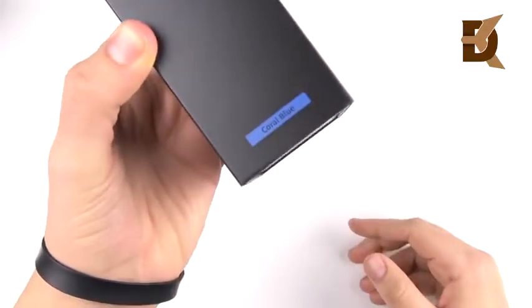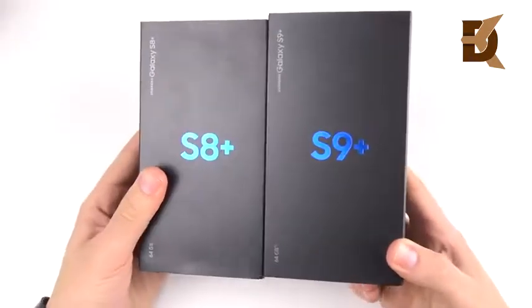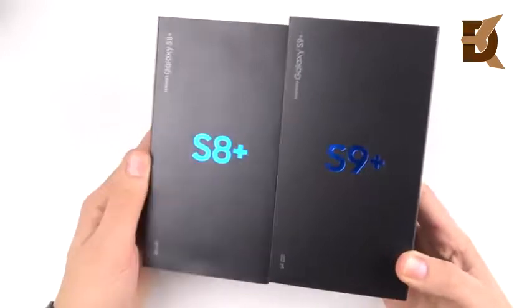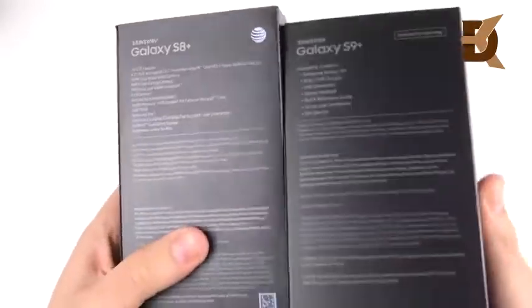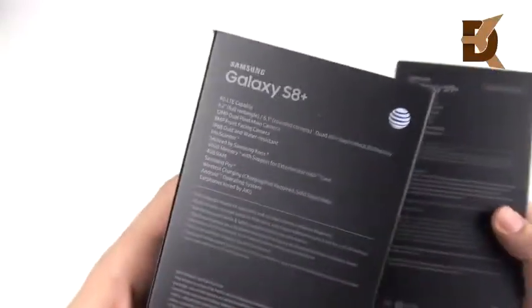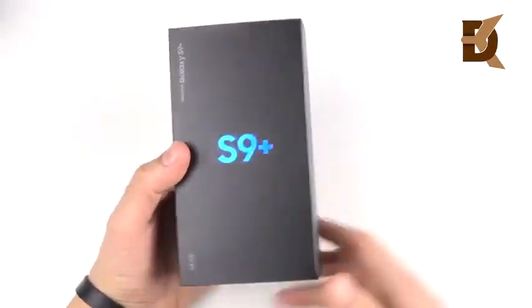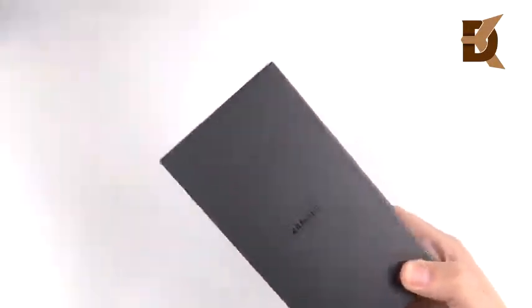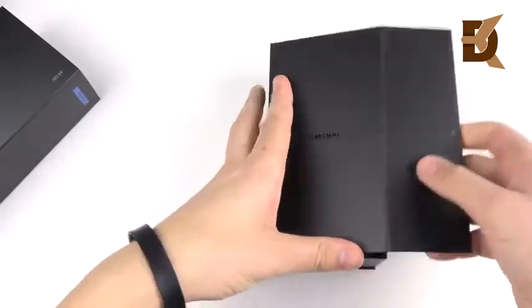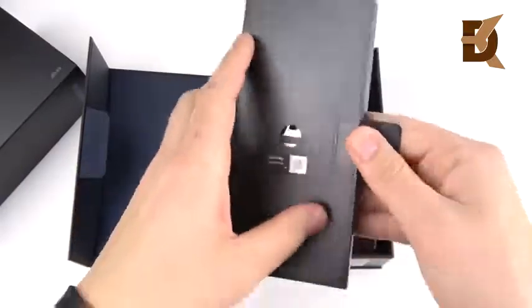Coral Blue S9 Plus unboxing and first impression. Last year I unboxed the S8 Plus and you can see the box basically looks the same. One thing I noticed about this year's edition is Samsung didn't put the specs on the back — they just talked about what the package includes. On the S8 Plus it showed the specs, whereas here it's just the packaging. I brought both to the channel this year. Pulling it open, you can see Samsung Galaxy S9 Plus.